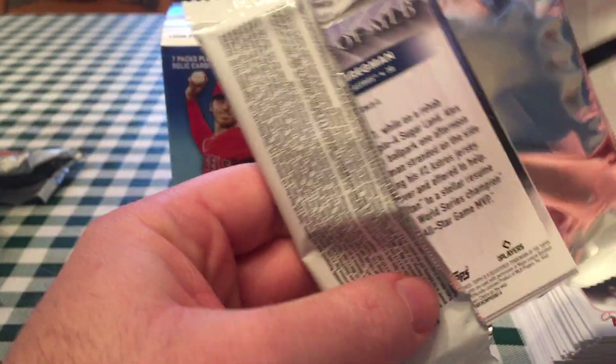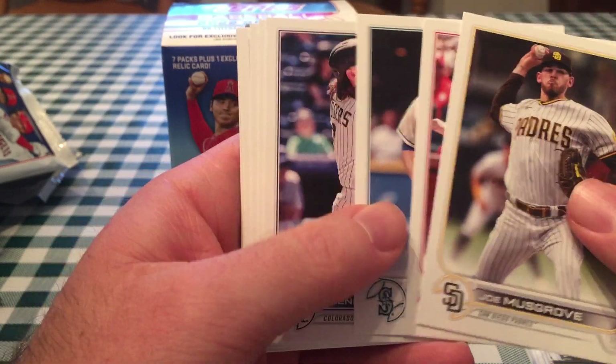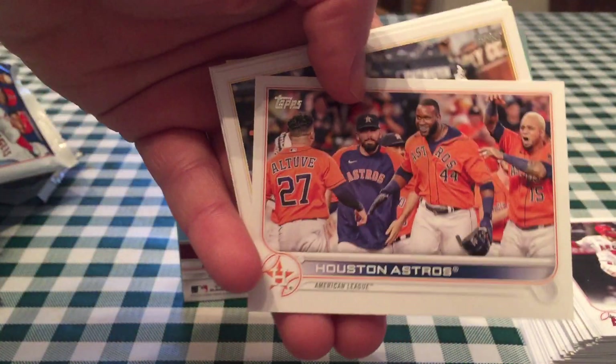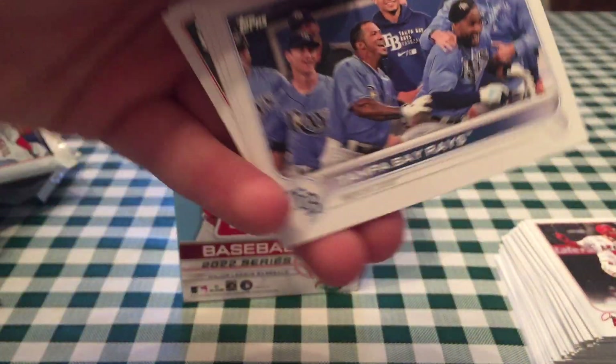Last pack for me, and then we get to Bob's blaster. Bob, you're going to be hard-pressed to beat this one. Still haven't gotten a rainbow foil or a gold parallel, and like we mentioned, they're short on the Houston Astros card. It is very difficult to pull anything numbered because they made so much of this.